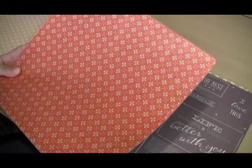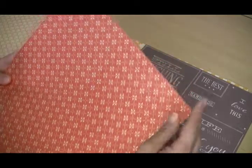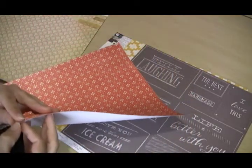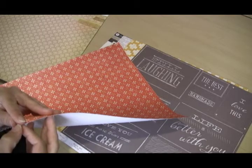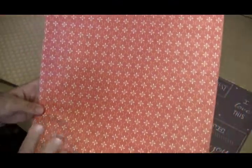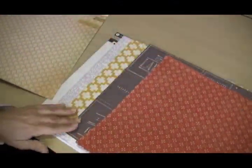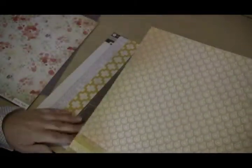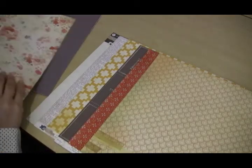We have a Dear Lizzy chalkboard paper — this paper is really fun, you can see it has a fun sheen on it. This is from the Paper Studio, and it is a sticker paper so you can peel off the backing and then use your favorite die-cut machine, either electronic or with manual dies, to make some fun sticker embellishments for your project.